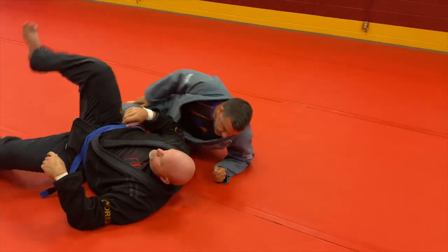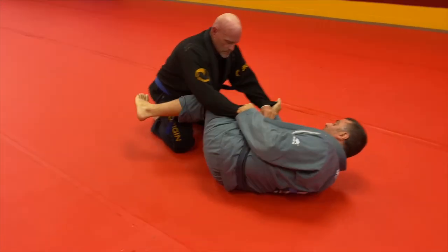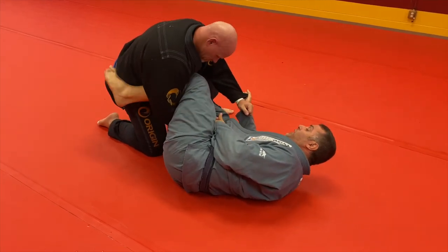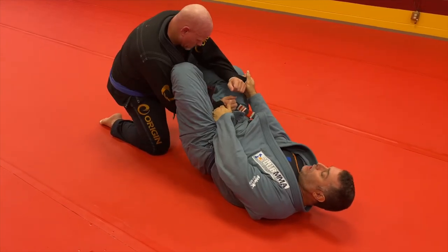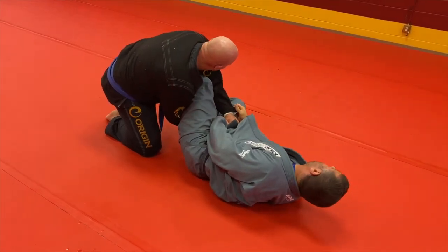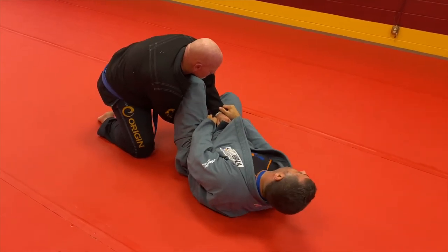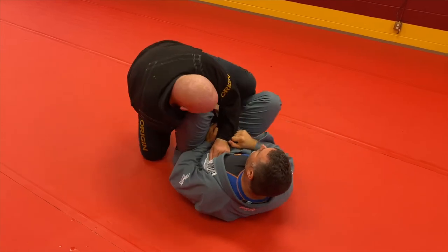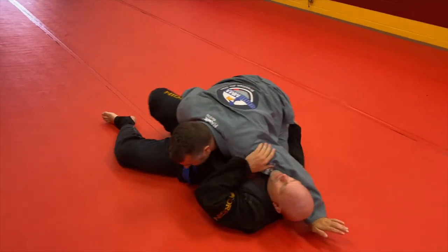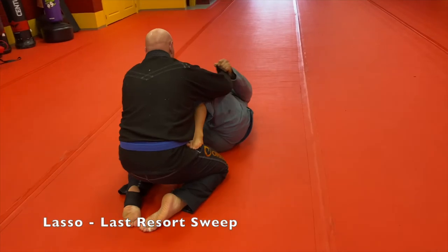One more time: he posts that leg, I use this foot to bump and clear, hook behind the knee or bottom of the ankle. Pull the knees to your face — then kick, come up. Wristlock and then clear.